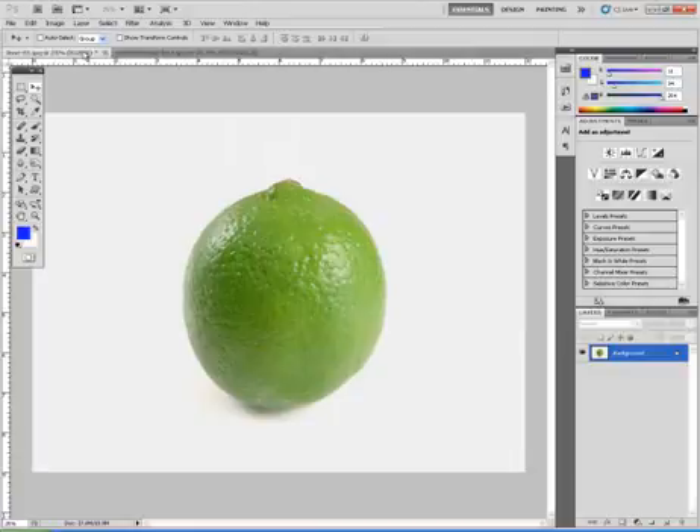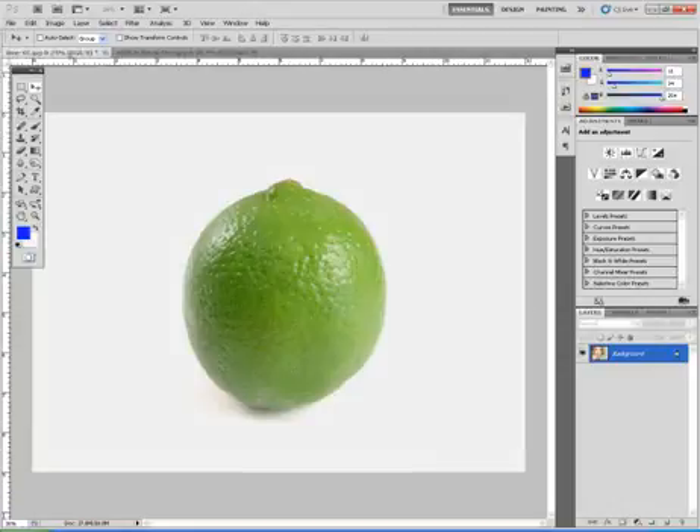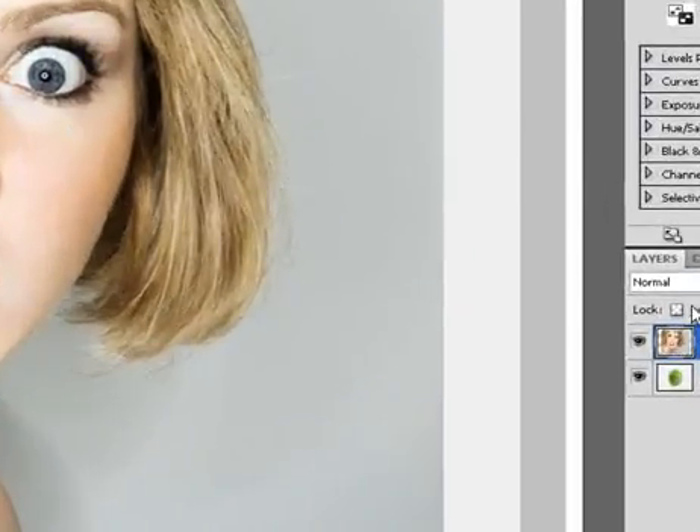Let's go ahead and start by moving both pictures together. I'll start with the woman — I'll choose the movement tool, slide her up, holding the mouse down, then slide it back and release. That gives me both layers in the same document.